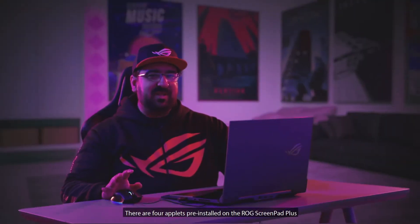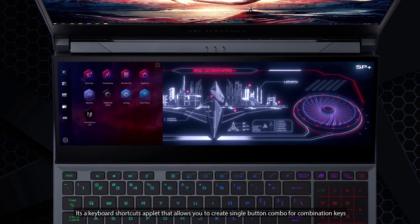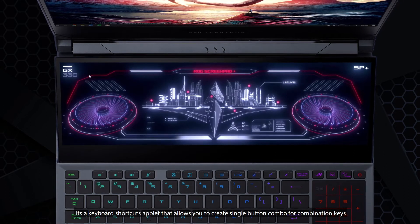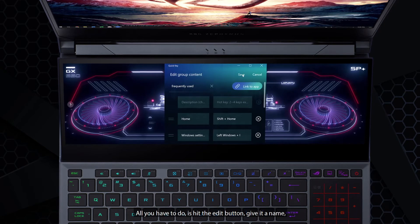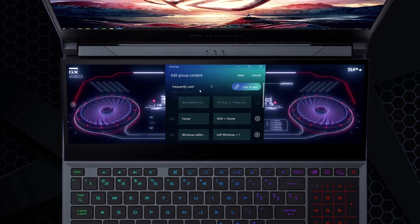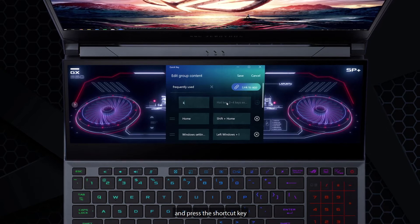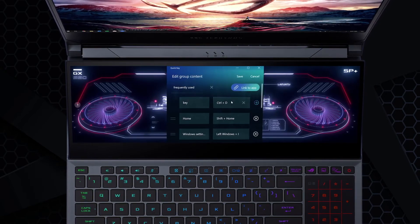There are four applets pre-installed on the ROG ScreenPad Plus. The first one is the Quick Key App — a keyboard shortcuts applet that allows you to create single button combos for combination keys. All you have to do is hit the edit button, give it a name, press the shortcut key, and you're done.